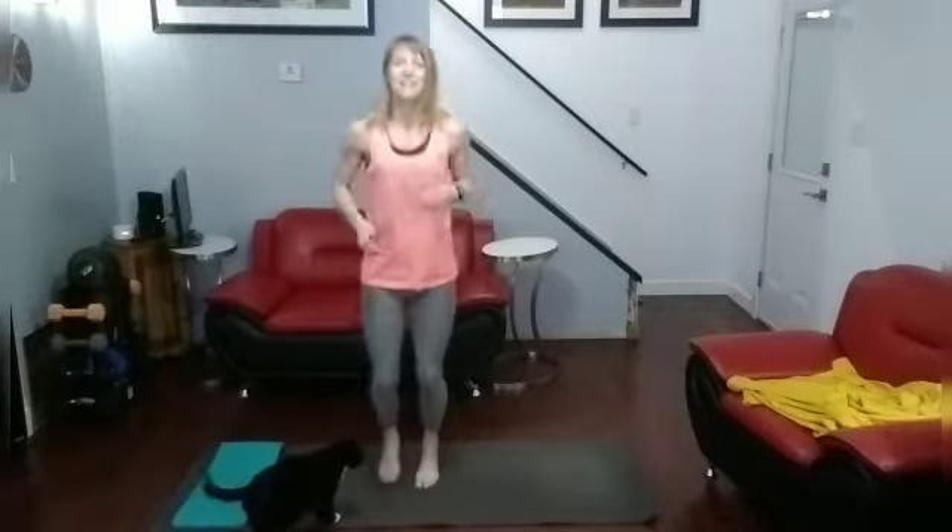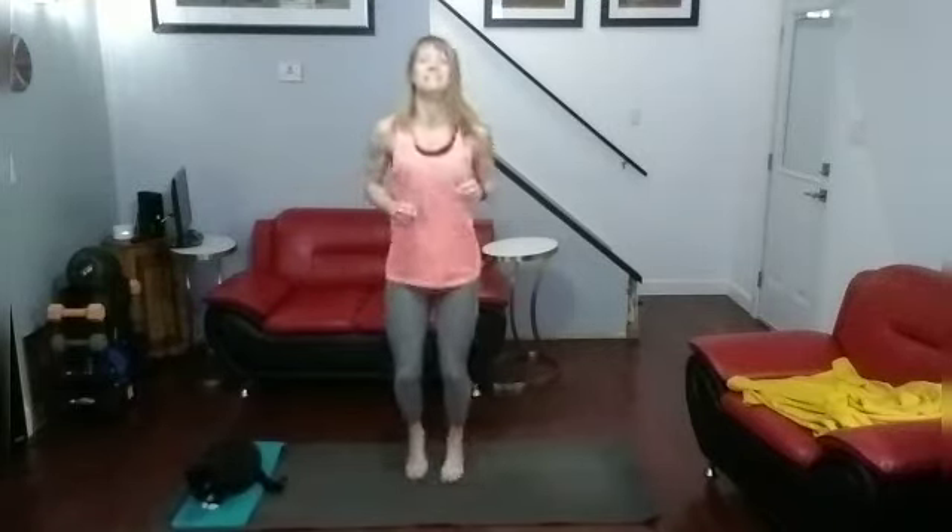Jogging it out, getting it done. Lots of jogging in place — we all know — in between everything. But we won't want to be there for too long. So let's see. Into those high knees.